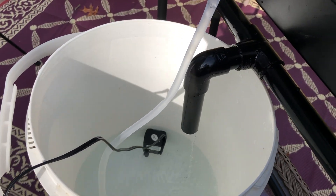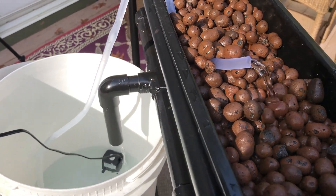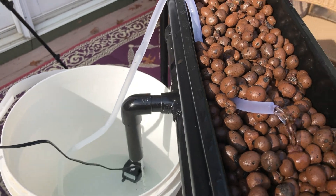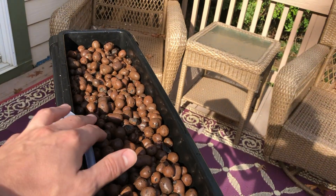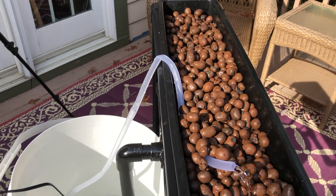I'm going to run this for a little while just to make sure the clay is nice and clean and there's nothing weird coming out of the system before we put it into the actual fish tank. I also want to find a way to evenly disperse this water. So I'll let it run for a while and then we'll set it upstairs.